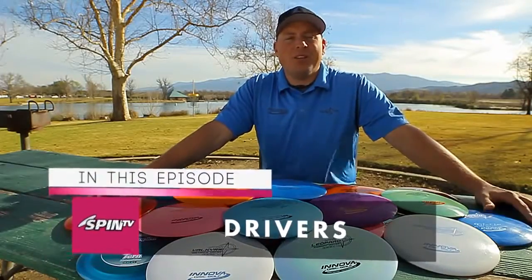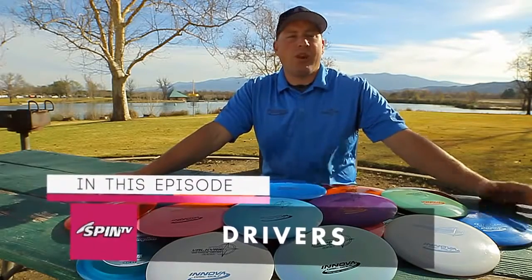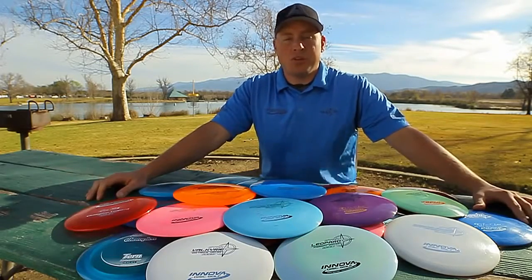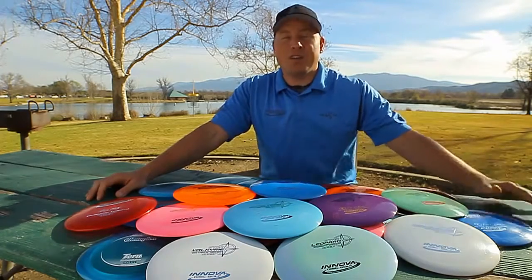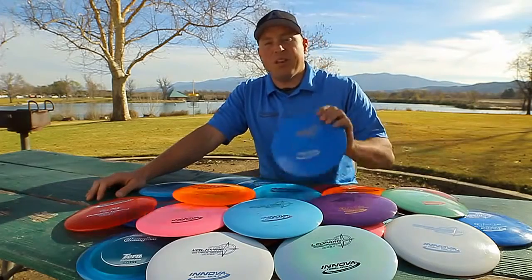To successfully build a bag, you need to tailor it to your individual game. Whether you have a cannon for an arm or throw a smooth controlled 300 feet, the disc needs to amplify what you do well. I want to give you some of my shortcuts to finding ideal drivers, and suggest a couple of my favorites along the way.